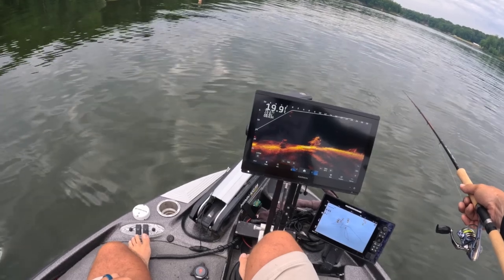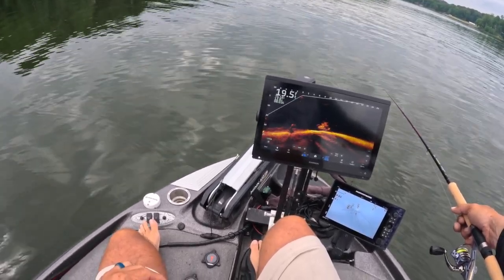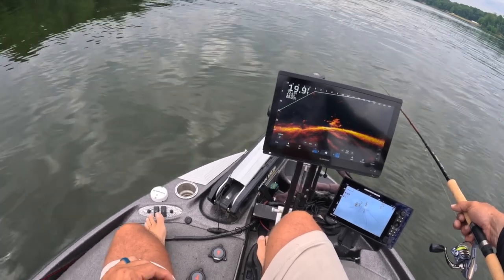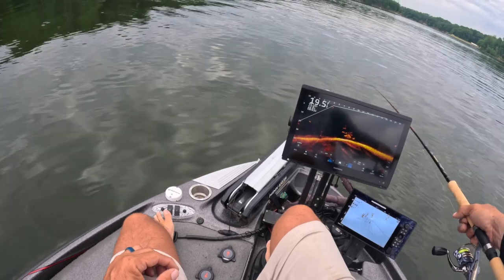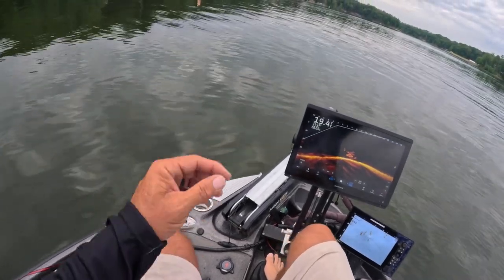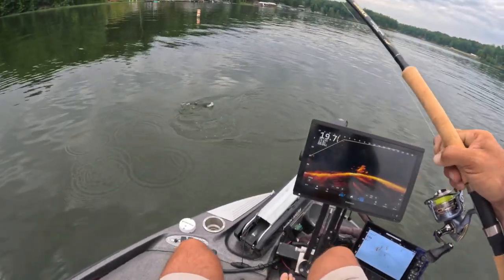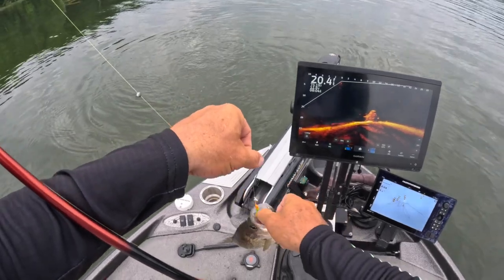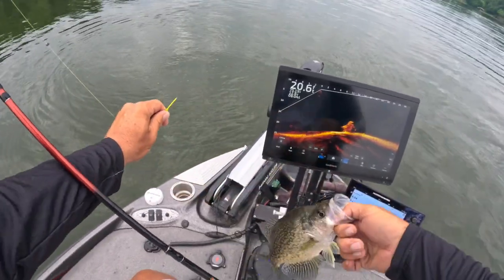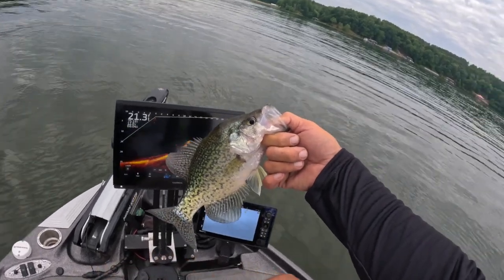So we're doing a drop right there — first drop after the intro — just seeing if we can get some active fish. There we go! First fish, first drop with the Hammer 10. I'm telling you guys, this rod is so sensitive. It blows my mind. Look at that — slabalicious!